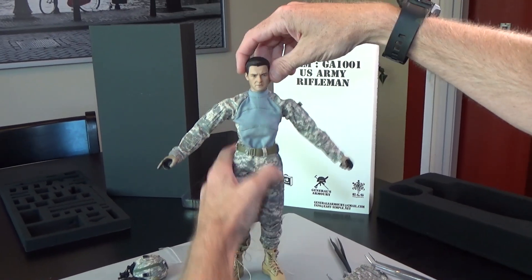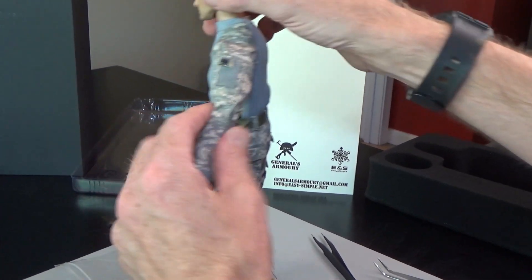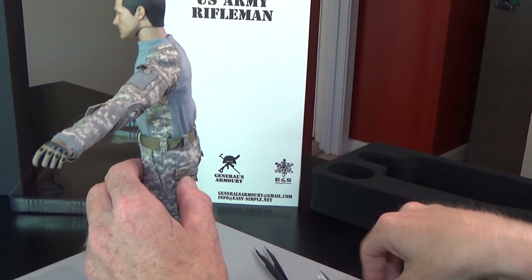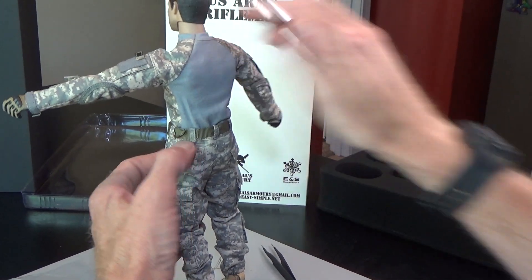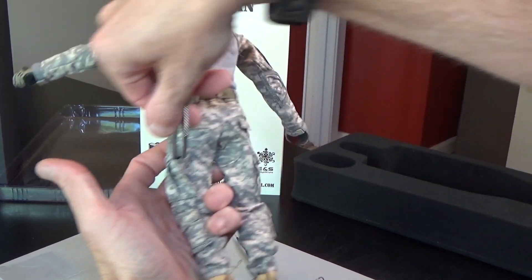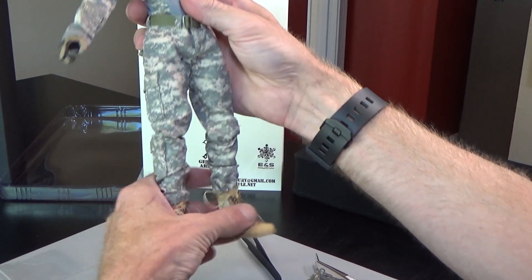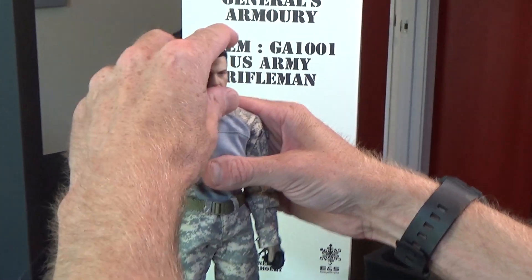Let's do a spin. Elbow pad, reinforcement, Velcro panel — pockets do open. Functioning — you can put lots of stuff in there. Just like the real thing, it folds out. When they do these figures, they actually go out and buy the real kit and then make it in miniature — that's how detailed they are.